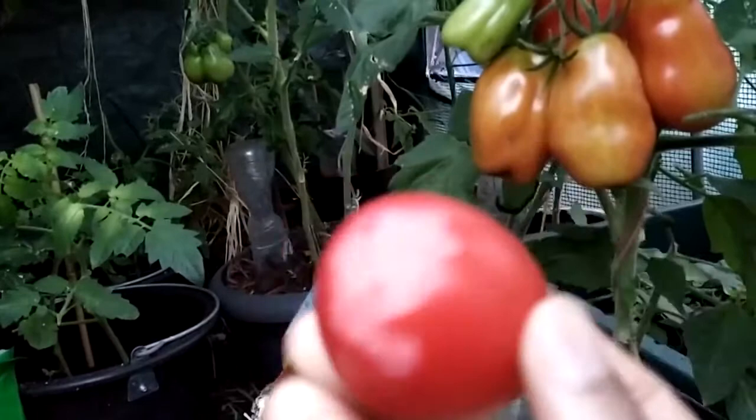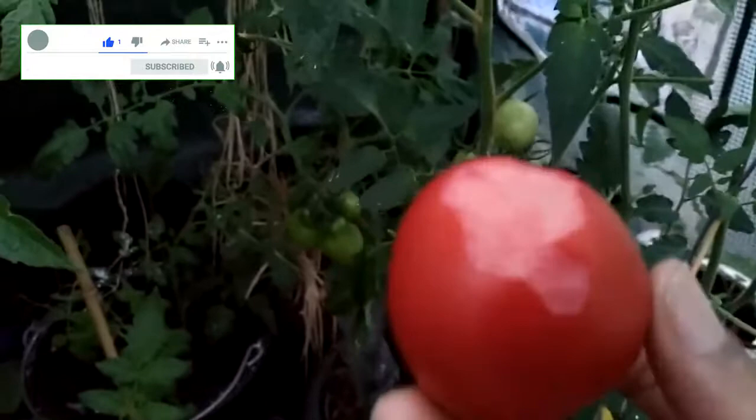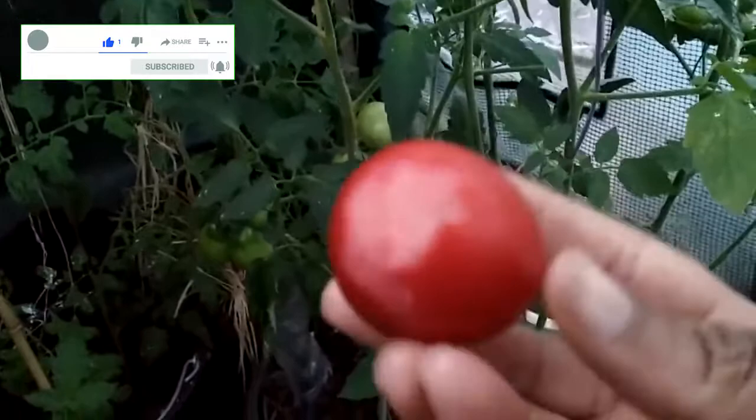It looks like a slug, so we need to keep an eye on these tomatoes that are ripening on the vine. All of these that are almost ripe could just be eaten up by slugs. I presume that's a slug mark on this one.